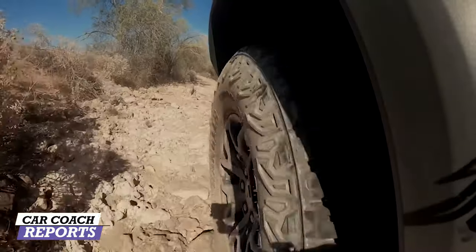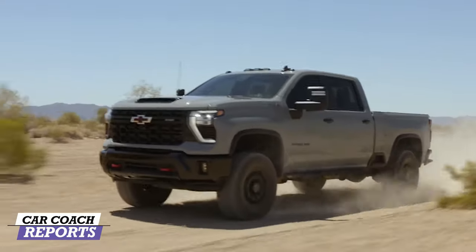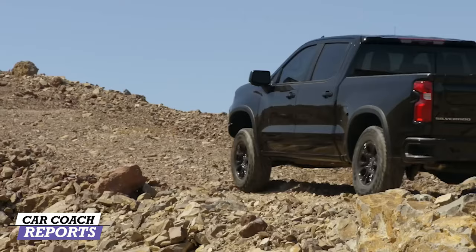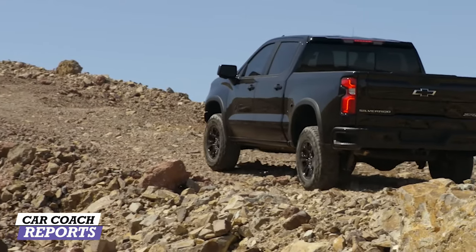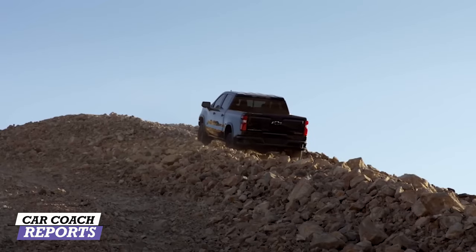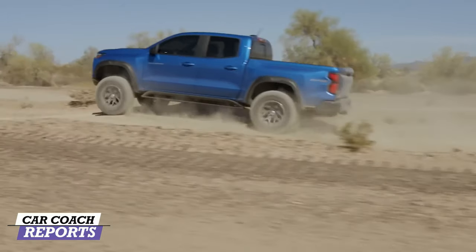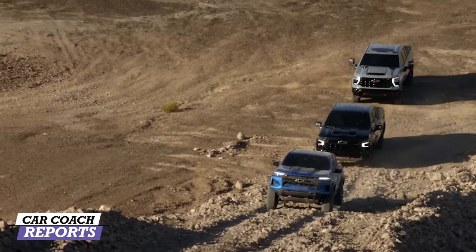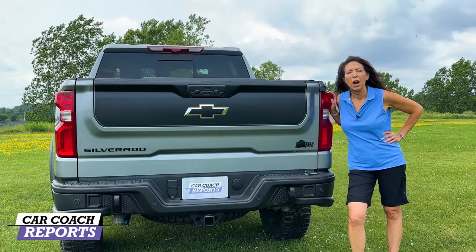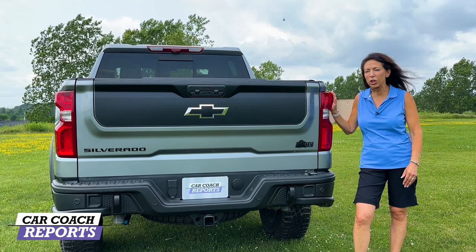The ZR2 suspension package is a serious off-road setup: two inches of lift, 40-millimeter DSSV dampers from Multimatic paired with uniquely tuned springs that maximize both front and rear suspension travel. You get higher lift rates when entering or exiting deep ruts. It has skid plates, hill descent control, and a heavy-duty air filter.